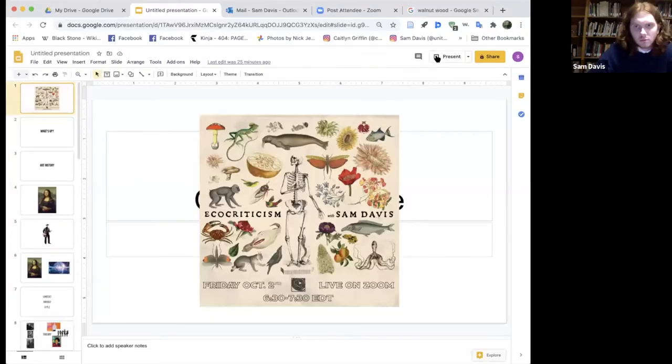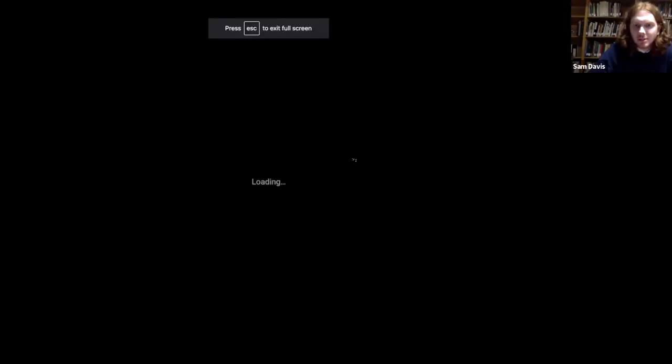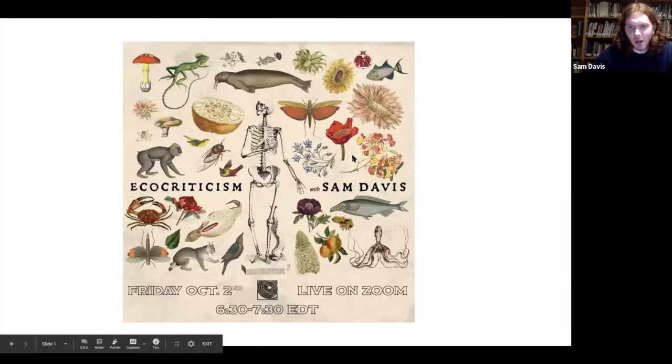Hi, thank you so much, Nava. Thanks everybody for coming. I'm super excited to be here. Like Nava said, I grew up going to First Fridays, and it's really fun and cool to be on the other side of this presentation. I hope you enjoy it. Let me just share my screen quickly. All right, how does it look? Cool.